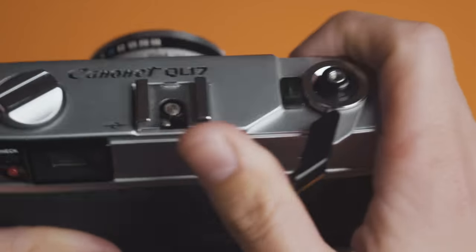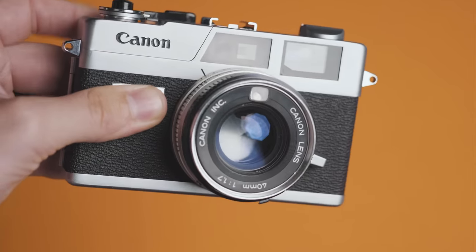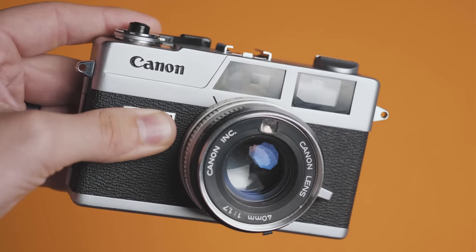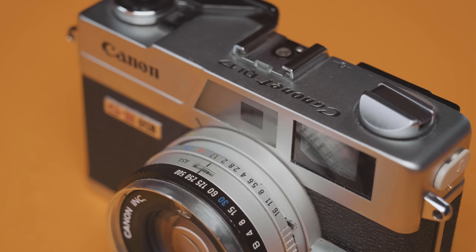If your scene is too dark or too light, the camera is going to prevent you from shooting in order to prevent underexposure or overexposure. This is nice in theory, but it could lead to missing a shot based on how the camera is interpreting the light in your scene. So because of this, I just use Sunny 16 and shoot everything manually — no issues there.